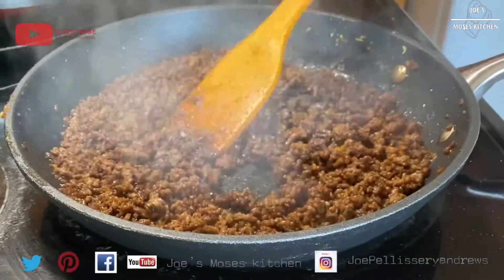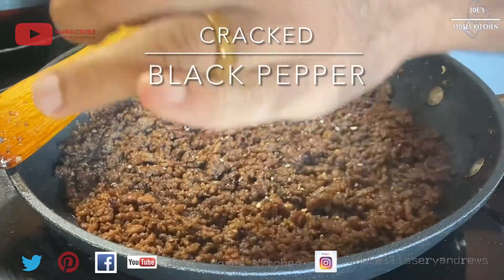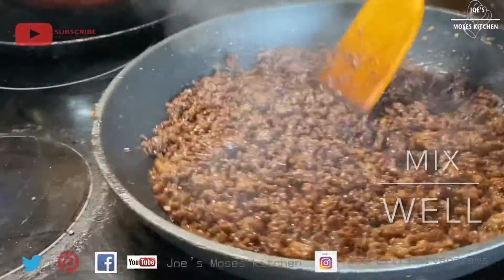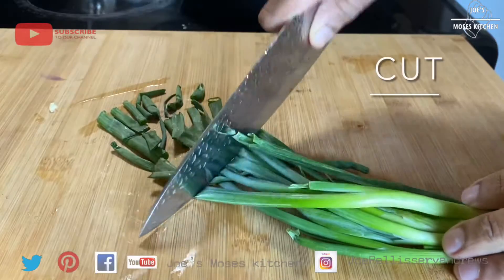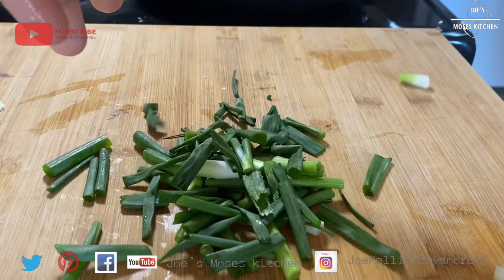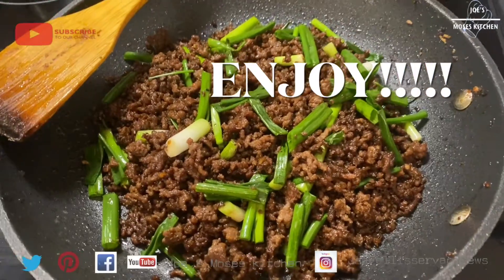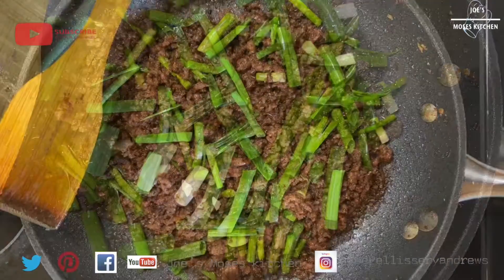Now we have to add black pepper — a little bit of black pepper. Now we have to add spring onion; we have to cut it a little bit. We have a mix of beef. It is a good beef. It has a good flavor. It is a very easy recipe. Let's try this recipe — Mongolian Beef. It is a good recipe.